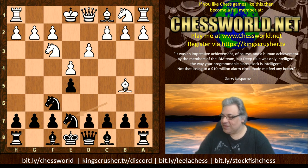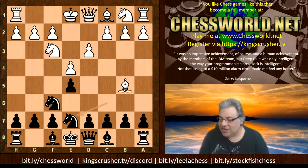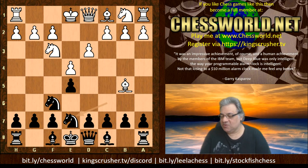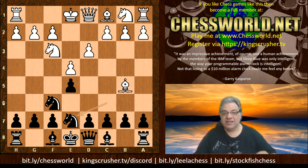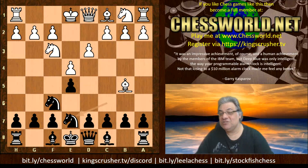If you want to challenge me for a correspondence or tournament-style game, check out kingscrusher.tv or bit.ly/chessworld — if you register there I'll be able to invite you for a game shortly after. There's also my playlists at bit.ly/leelachess and bit.ly/stockfishchess, and a live chat at kingscrusher.tv/discord. Comments, questions, likes, shares, subscribes with the notification bell all appreciated — thanks so much.